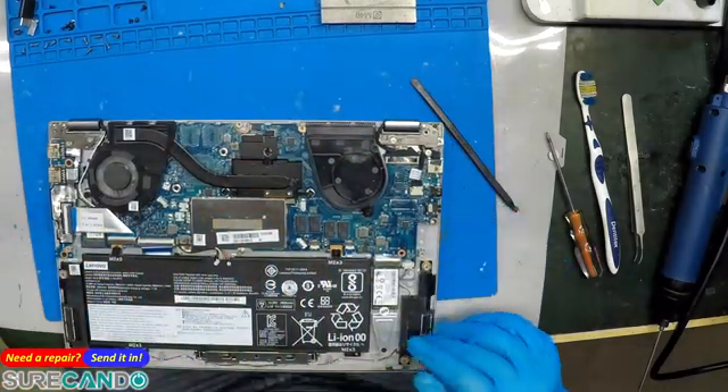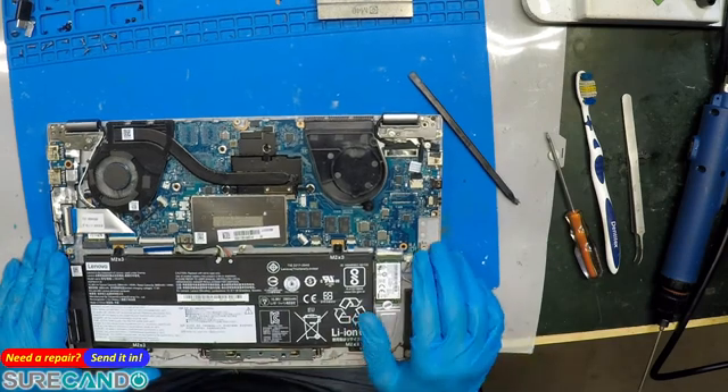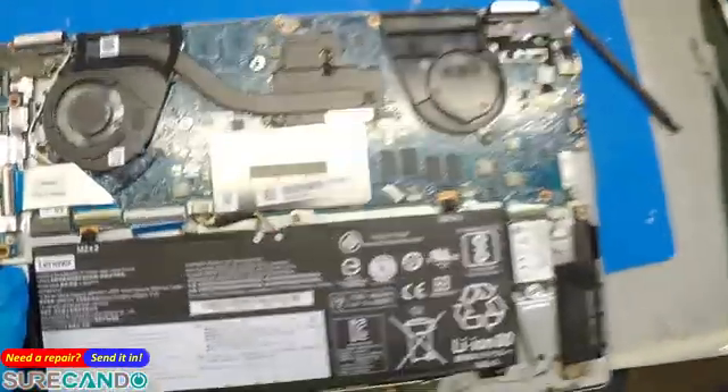All right, this is one of those weird, bad layouts on the keyboards. Maybe it doesn't even need a keyboard — look at that. Okay.